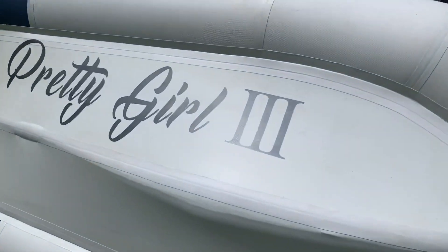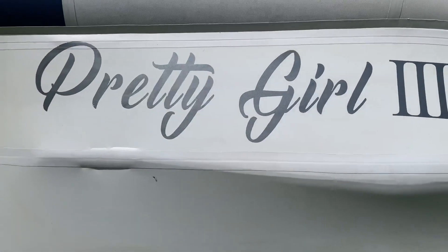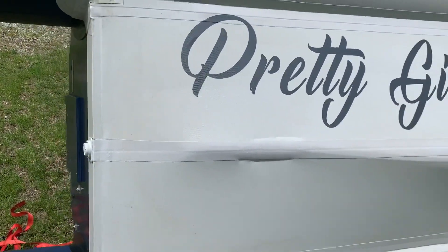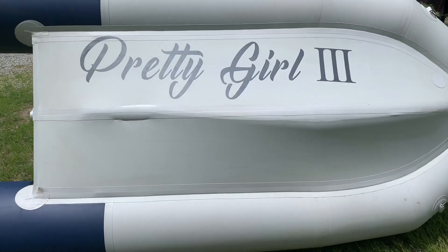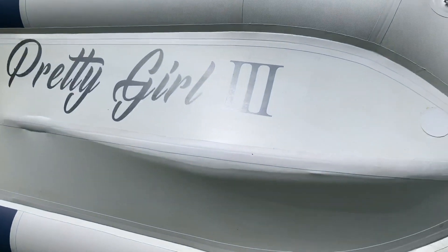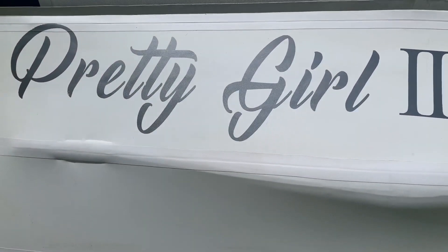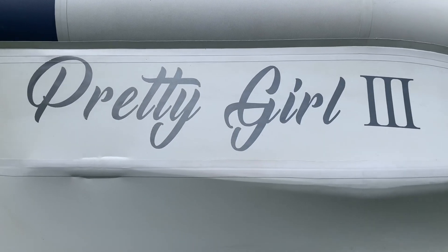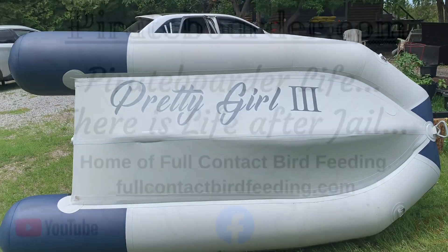Painting the bottom of the Zodiac 310 solid. The aluminum floor — the one I picked up for the Pretty Girl 3. Now when it's sitting on the transom of the boat going down the road, it's got the name of the boat on it. Looks pretty cool, I like it. I don't know how long it's going to last, but it's something you might want to think about doing if you've got a Zodiac. It's not that hard, and it adds a bit of class to your boat.